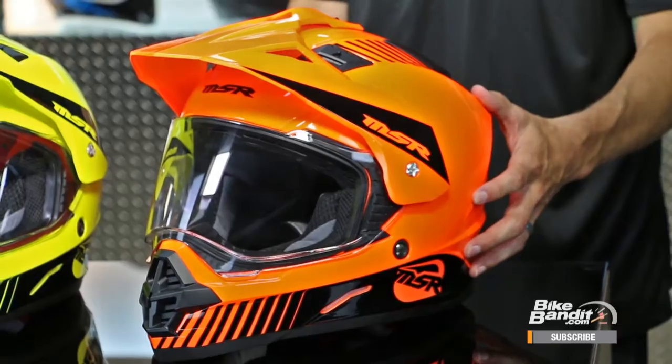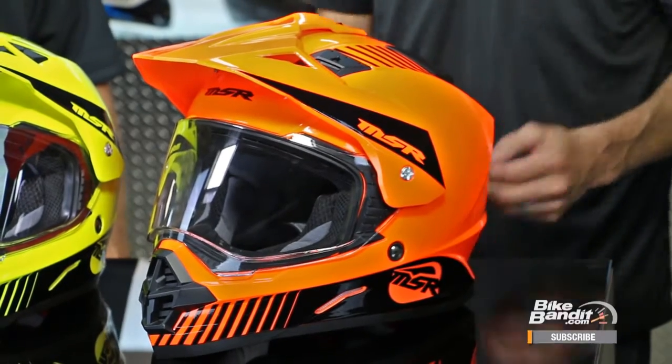We have different colored shields — a mirrored colored shield and a smoke shield. Completely removable, washable liner. The crazy thing about this helmet is there are a lot of great features on it, and the retail price is under $150, which you can't say about too many helmets. That is almost unbelievable.